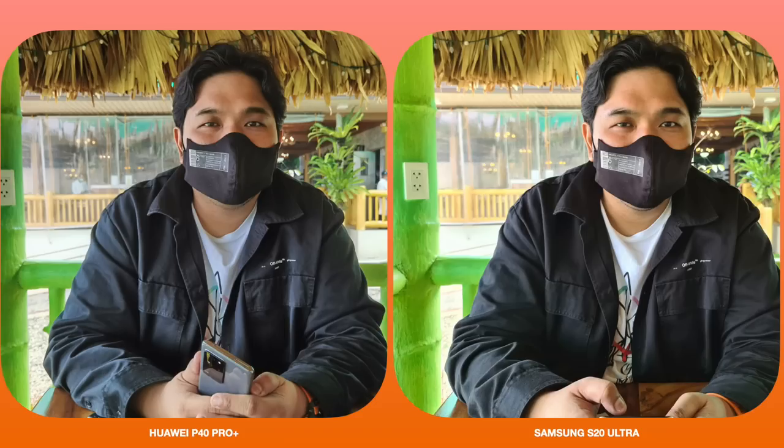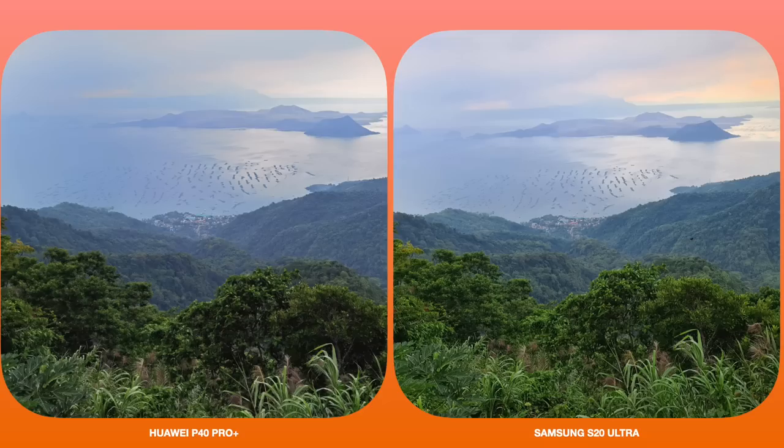First up, we have a shot taken of me in Tagaytay. I'm wearing an off-white jacket — the Project 721 shoebox tag mask, which is dropping August 15, check out 721.co for details. Looking at the Huawei P40 Pro Plus shot, it really emphasizes sharpness and detail. The Samsung shot focuses on saturation and color, which you can see in the skin tone and the slight overexposure of the green bamboo behind me. It ultimately depends on what you want to capture.